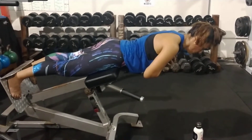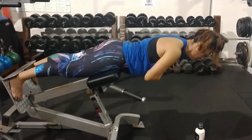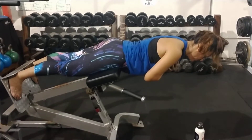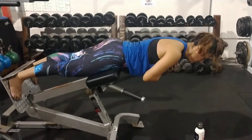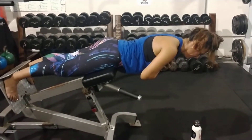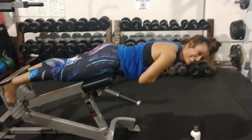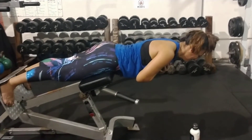That's one minute. Hold it, hold it — you're dipping a little bit. Hold it, hold it. Julia, you're doing fine — you haven't dipped enough for me to give you the second warning.